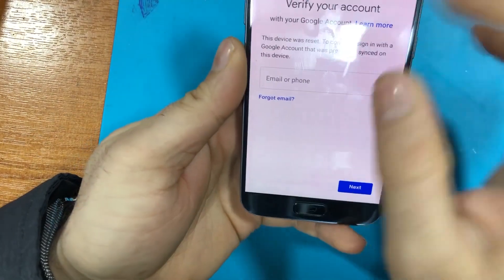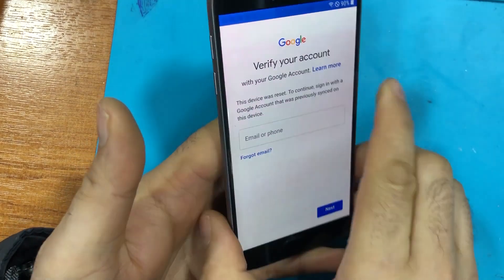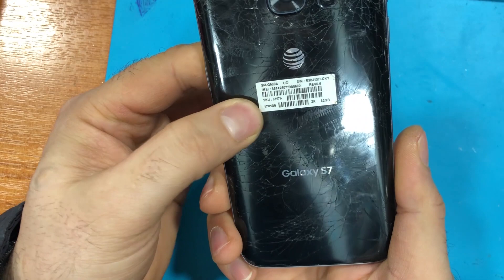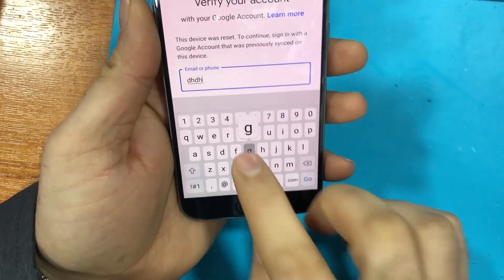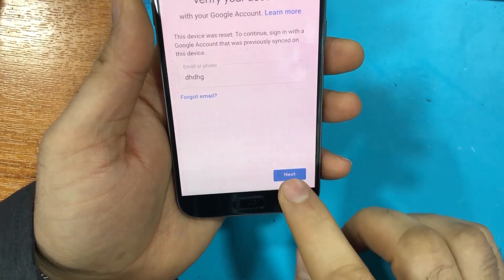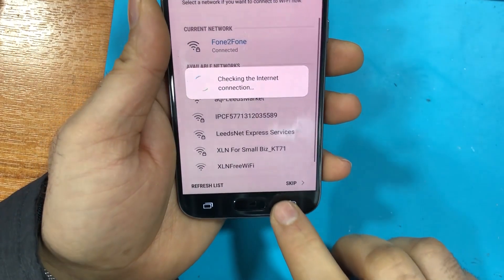Hello guys, in this video I'm going to show you how you can bypass the Samsung Galaxy FRP. This is on TNT network. As you can see, it asks for email and password.